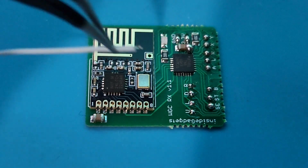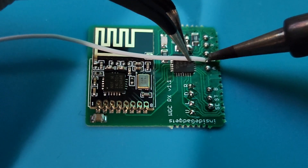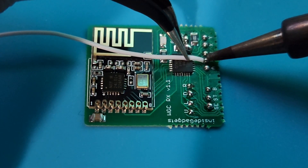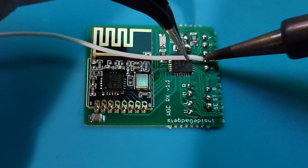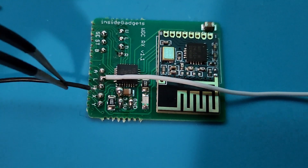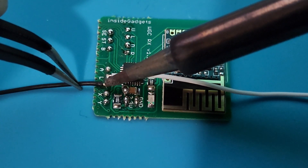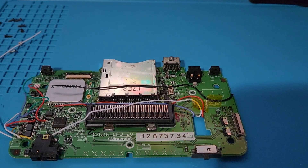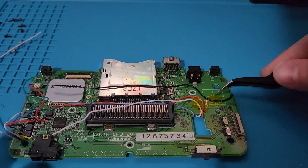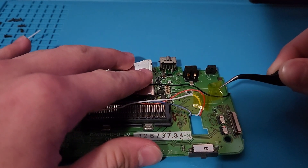Now tin the white wire for L and solder it down to the corresponding point on the board. Then take the black wire for R and solder it down to its corresponding point. I would recommend taking off any Kapton tape you have holding the wires in place, so it's easier to maneuver them around while soldering them to the new board.